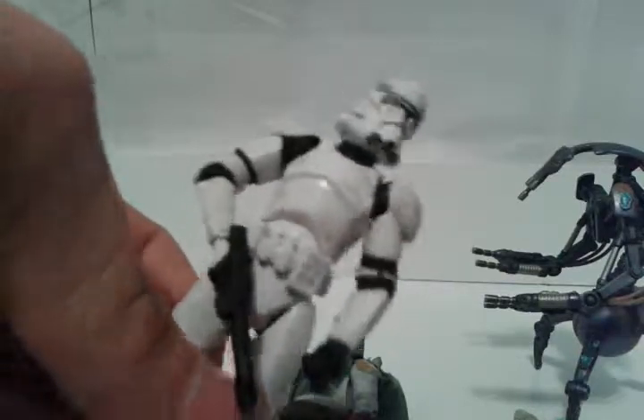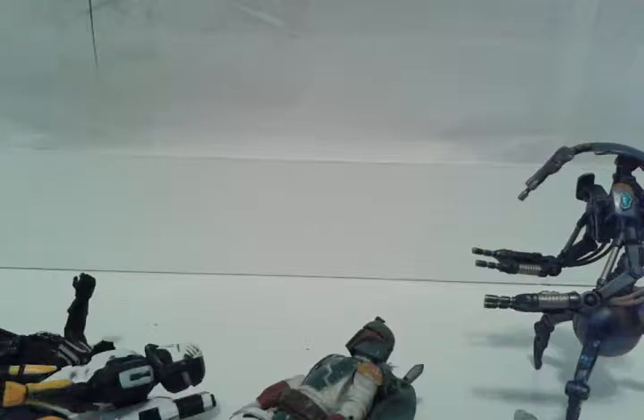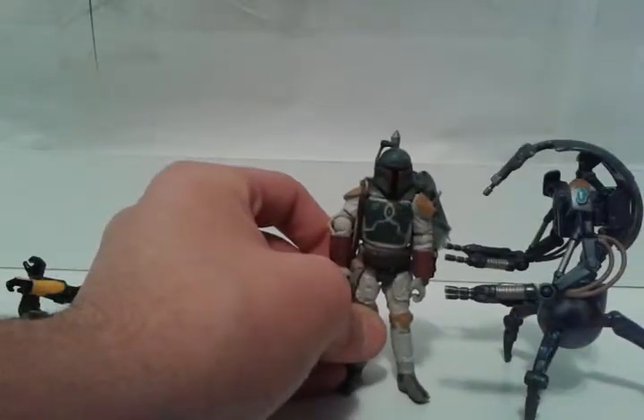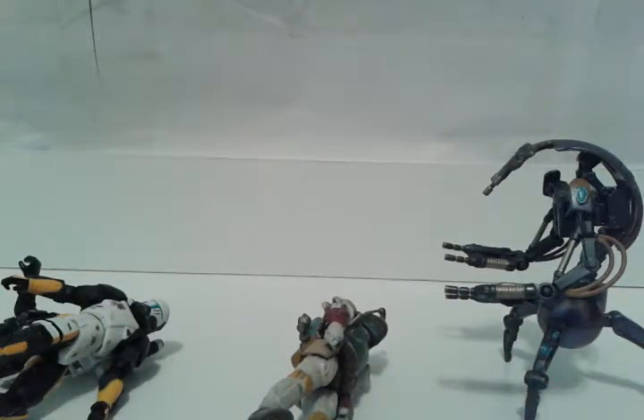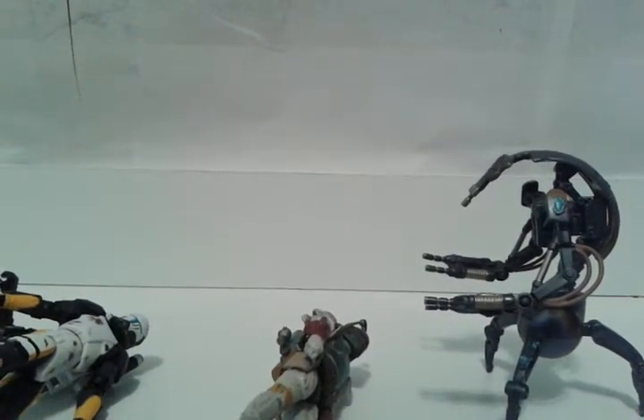Giving a review on both of these sets - I think the Droideka is an 8 out of 10. It looks a little weird in some spots. But the Clone Trooper action figure I like a lot - it deserves a 10 out of 10. There is nothing bad I can figure out about it besides the gun not being able to hold in the hand and the backpack, which I don't need anyway. The Droideka should be a little shorter - it's as tall as Boba Fett. But this is GamerYoutube here, and I am signing out. Hope you guys enjoyed this review - please like, comment, and subscribe. Bye!